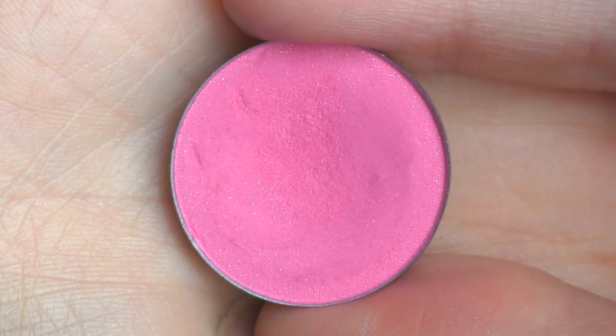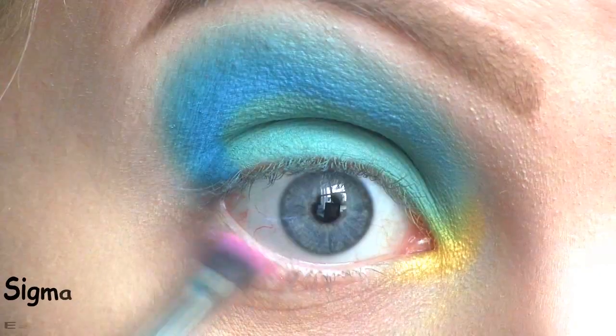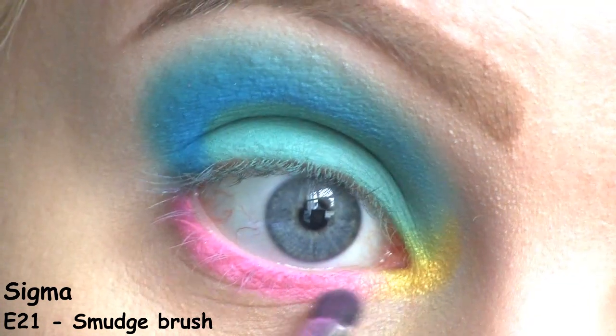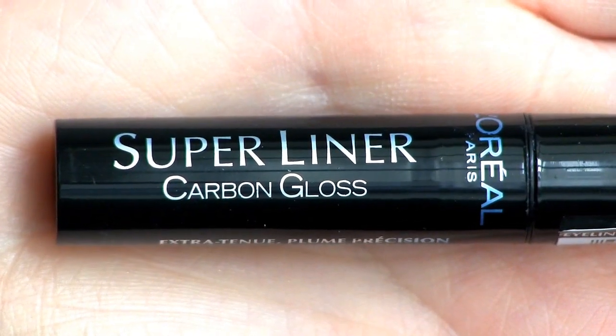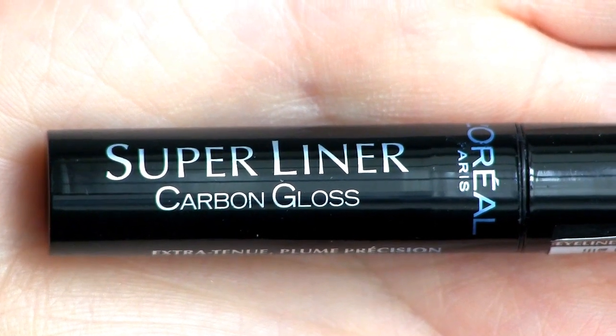Along my lower lash line, I'll be placing this pink called Gianna by Violet Voss. To line my eyes, I'm going to use the L'Oreal Super Liner in Carbon Gloss, and this time I'm not going to do a winged liner.